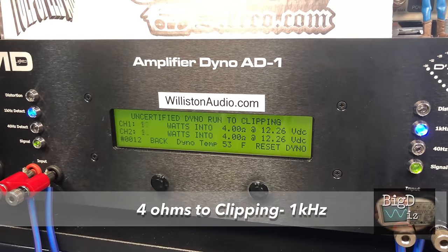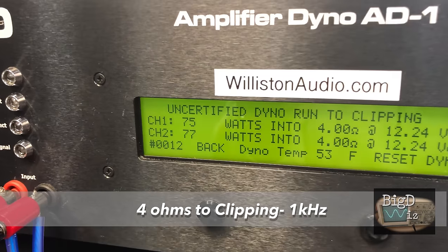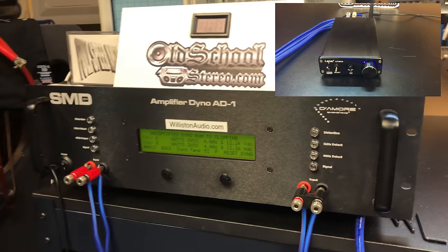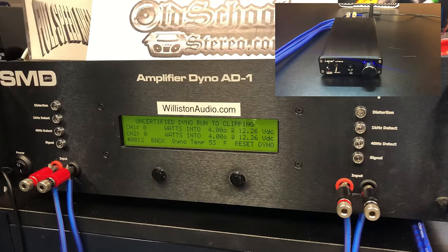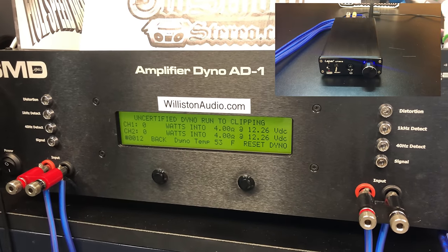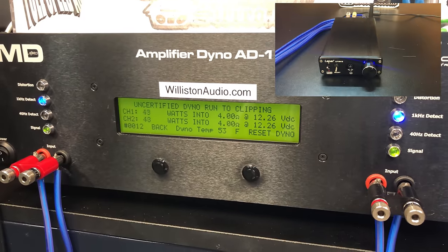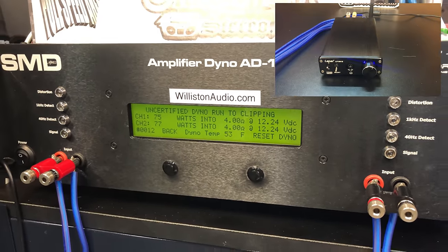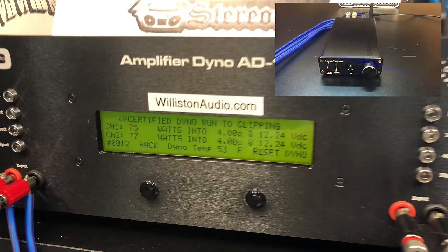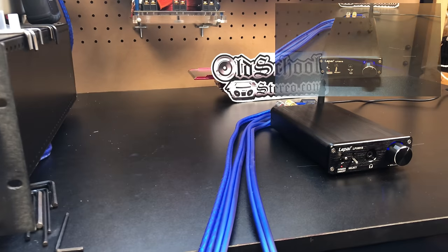Our next test was 4 ohms up to clipping at 1 kHz and we got about the same — 75 to 77 watts — but something interesting happened. When we pushed it at 4 ohms, you can see it shut off and then comes right back on. It's like it trips some kind of protection relay. We can't really get much over 75 watts per channel without it flipping off, and I think it may be the power supply limiting us.